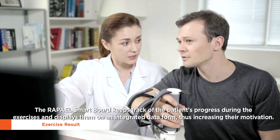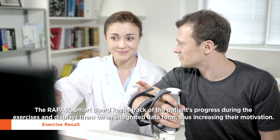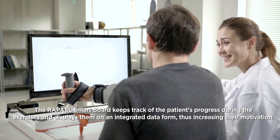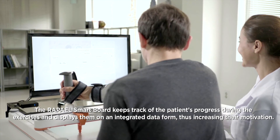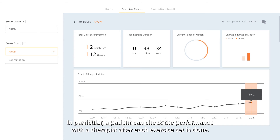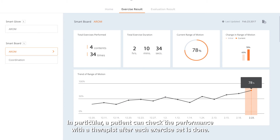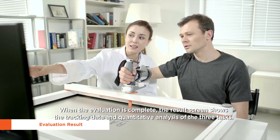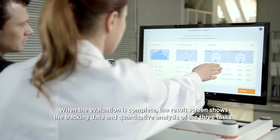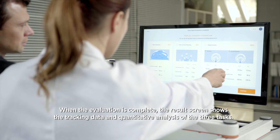The RAPAEL SmartBoard keeps track of the patient's progress during the exercises and displays them on an integrated data form, increasing their motivation. A patient can check their performance with a therapist after each exercise set is done. When the evaluation is complete, the result screen shows the tracking data and quantitative analysis of the three tasks.